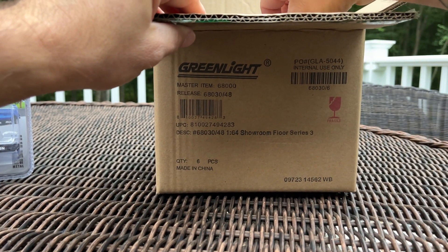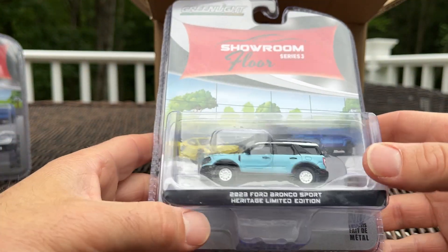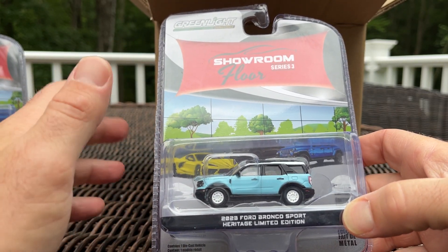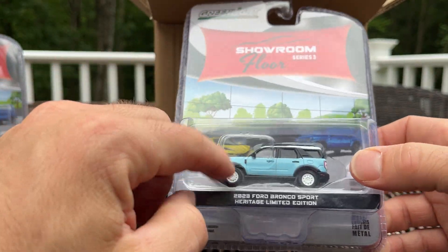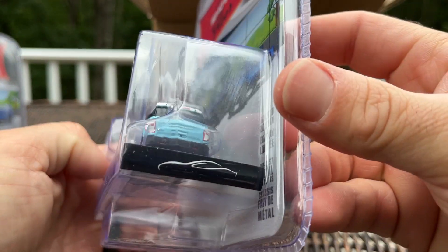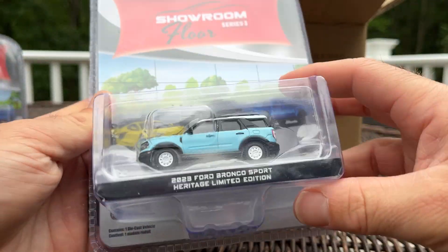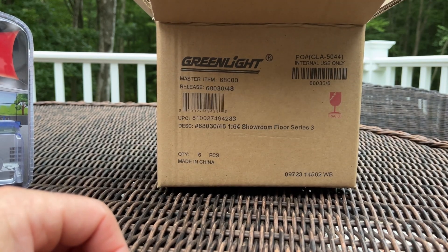Next up — and there is one new casting in this bunch, but this is not it — this is the 2023 Ford Bronco Sport Heritage Limited Edition. Again a throwback feel: white wheels, white top. I've seen one on dealer lots and it had a white grille too, which is pretty wild but neat. The color is Robin's Egg Blue.